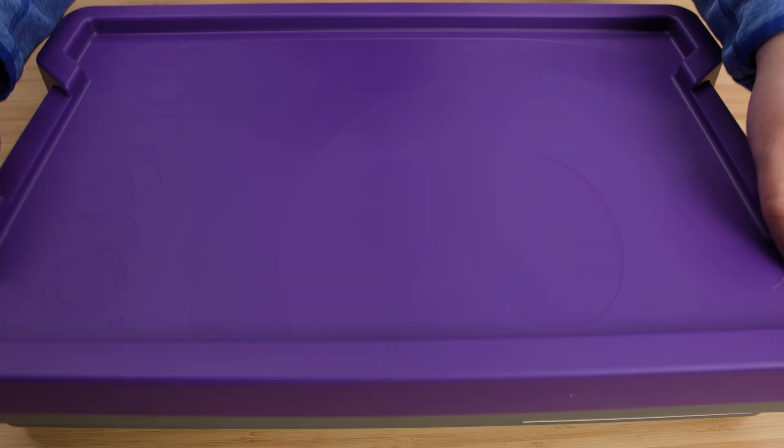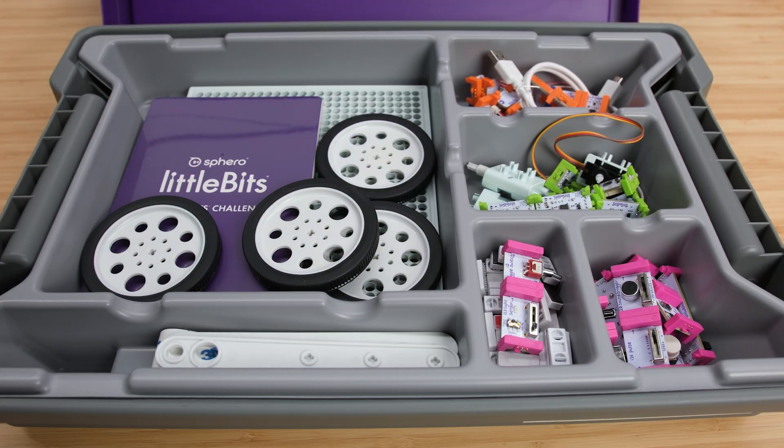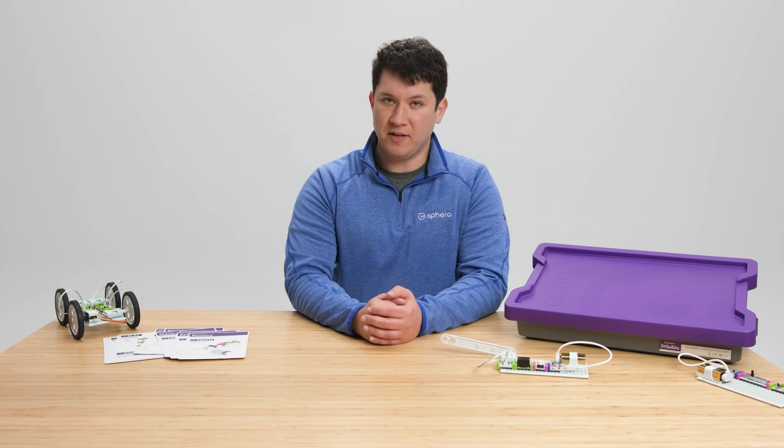Hey there, I'm Shane and I'm an Education Manager here at Sphero, and today I'm going to be walking you through our new Little Bits Invention Kit and showing you how to use it in the classroom. The Little Bits Invention Kit is our newest and most versatile Little Bits Kit, and it comes with a wide selection of different inputs, outputs, and accessories. Let's dive in.